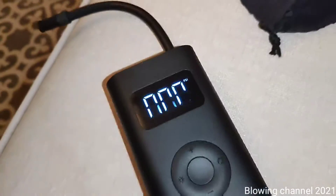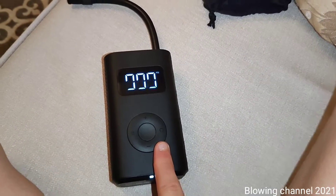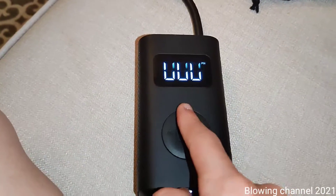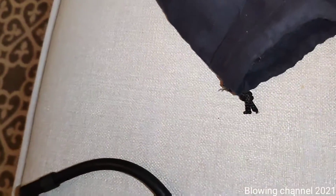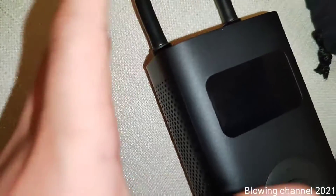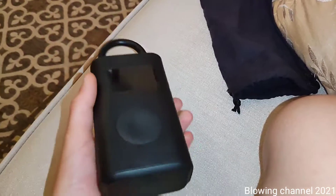Recording at 1080p already makes the phone quite hot — 4K would be even worse. In the next video I'll inflate the tires of a bike or my e-scooter and show how when the tire reaches the set pressure, the pump automatically stops — you don't have to press anything. To turn it off, you just push the tube back in like this, and it turns off. Closed up, it looks a bit like a smart lock.